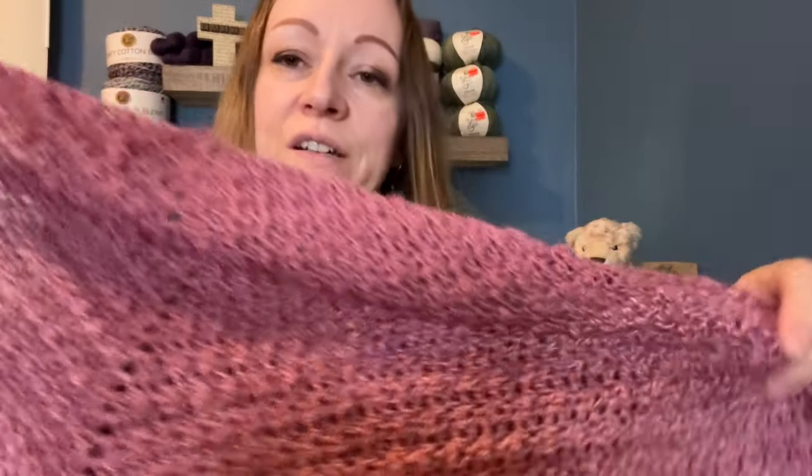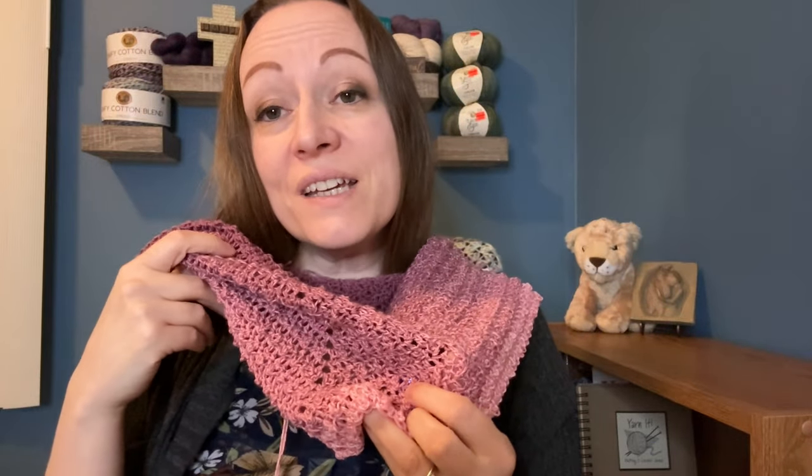I'm really loving it and it might take me a while. I am using a five millimeter crochet hook, and I believe that's what Crystal is using in her tutorial as well. I'm going to leave the link for this tutorial in the description below, so if you want to check it out I would highly suggest it. It's a beautiful shawl and it's working up so nicely.